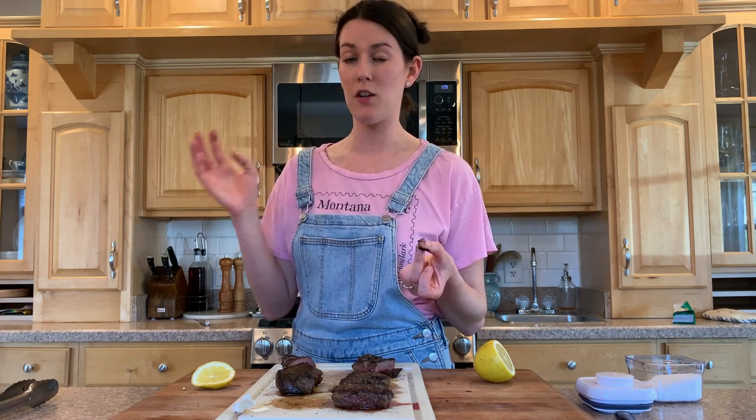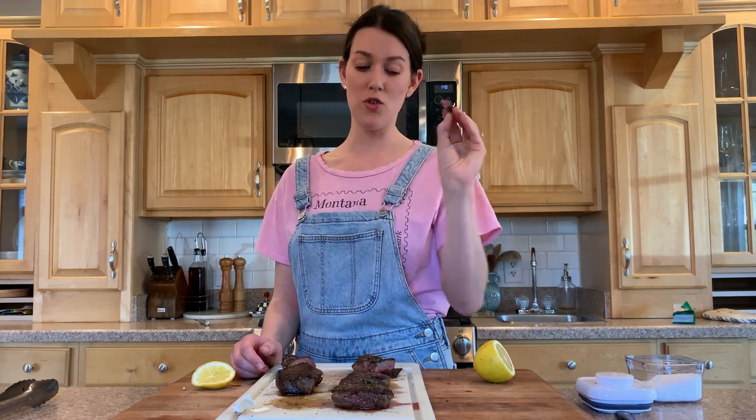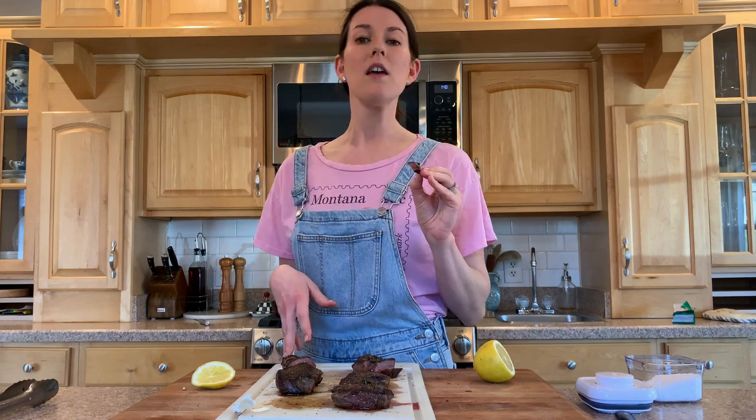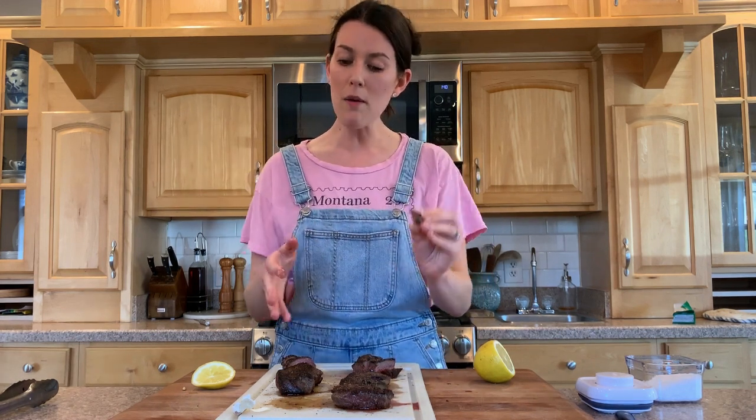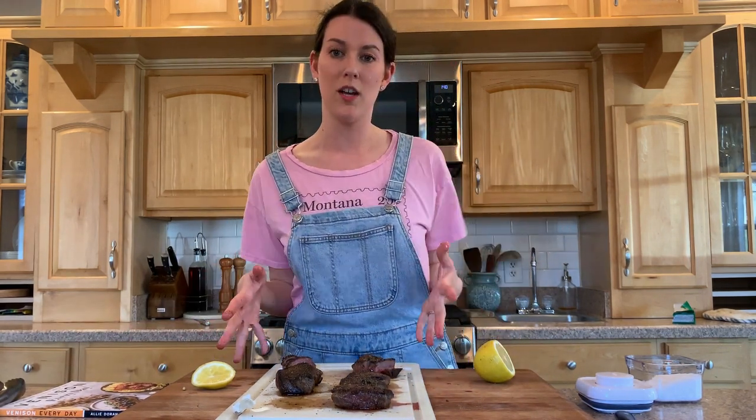Is marinating in buttermilk worth it? If you have a really unpalatable animal in your freezer that's keeping you from consuming it, maybe give this a try — it makes it taste a little more like a familiar protein you'd buy at a grocery store, like commercial beef. All in all, both are delicious. I'll do a blog post on soaking in buttermilk, and this is my method for cooking venison chops. You can also get my all-purpose venison marinade on my blog, and if you want more recipes, grab a copy of my cookbook. Like, subscribe, and follow for more wild game recipes.